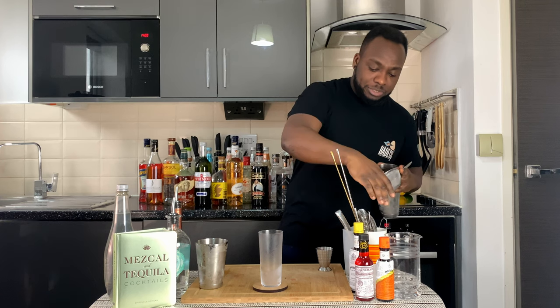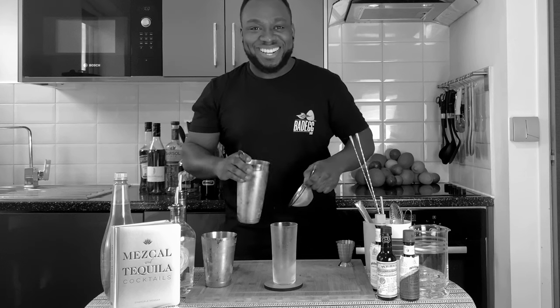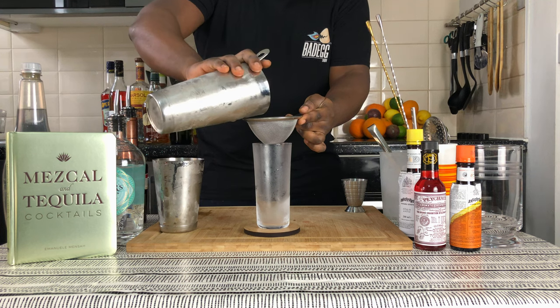We're gonna strain everything into our glass. There we go — wow, here we go.